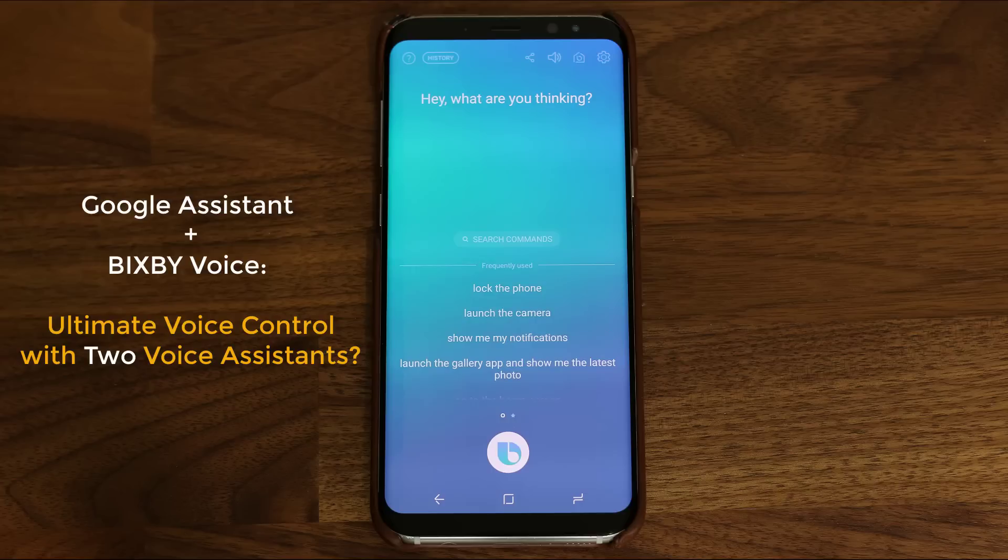You may have watched my Bixby Voice videos and already know that Bixby Voice has unique capabilities that no other voice assistant can duplicate, such as the ability to control your Galaxy smartphone using voice commands without even having to touch the screen.